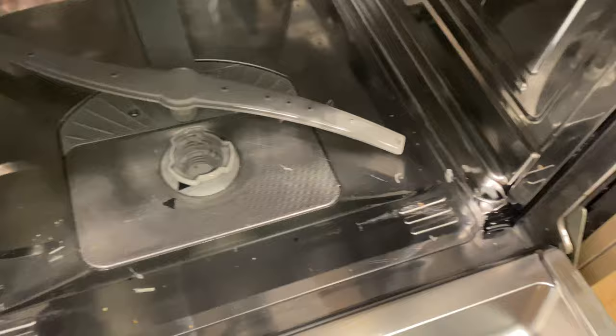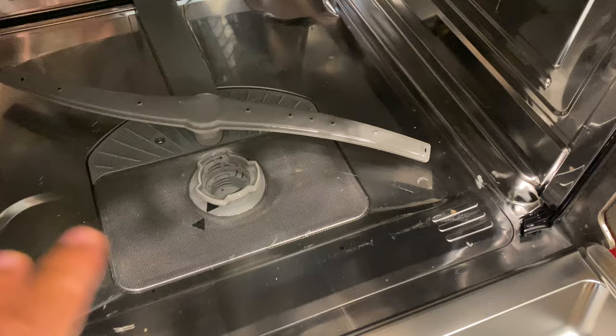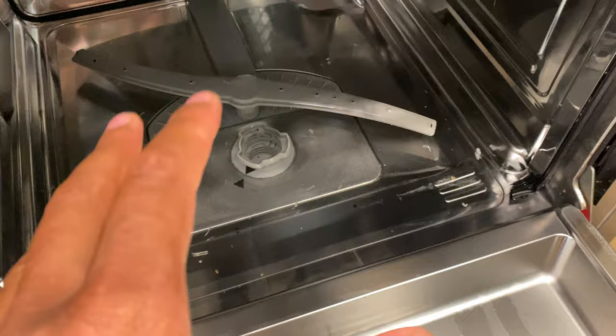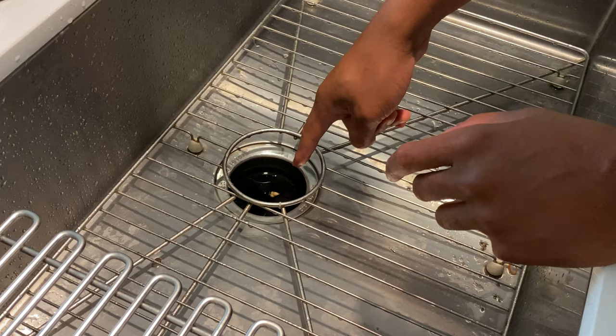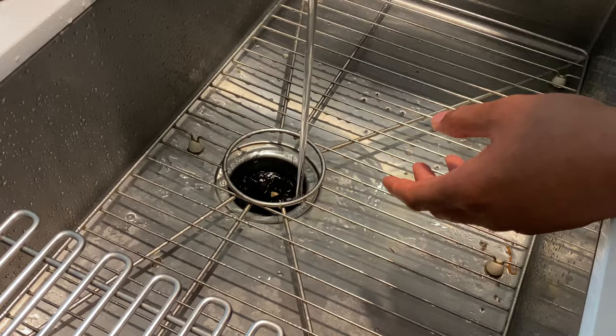We still have a pool of water in here. You can try the drain feature I just showed you, or we can look at another issue that may be contributing to this problem. If the dishwasher still won't drain, there may be an issue with something clogged inside the sink drain. I have a disposal right here, and what happens is water goes in and sometimes food gets clogged in there.